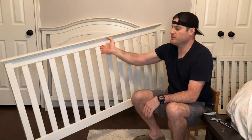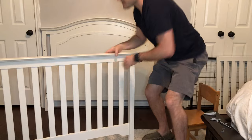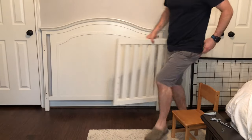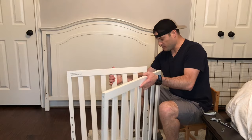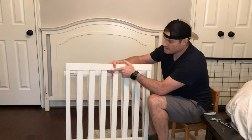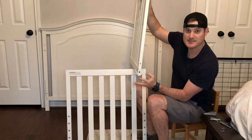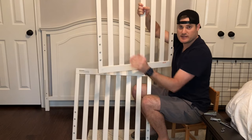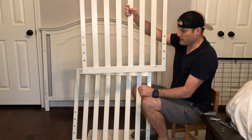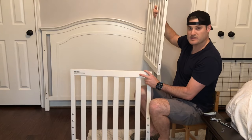Now your base frame is complete and set up. We'll put that off to the side for a second. Now we have two of these support rails. You'll want to notice which side is the outside — this one is the outside: it has the Eddie Bauer tag right here, it has the four holes on the side, and it also has the bedding frame tabs on the inside. At this point, you want to make sure it's facing all inside — this is the way it's supposed to go.